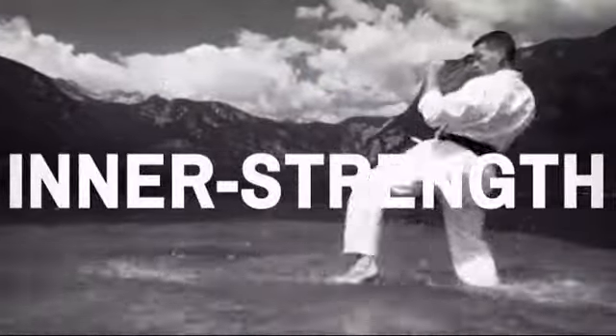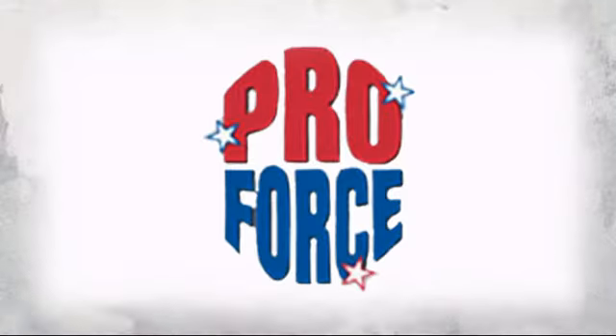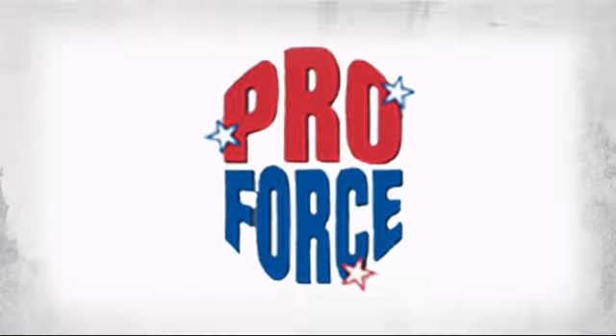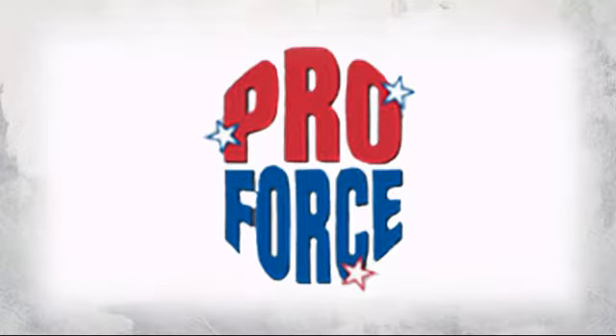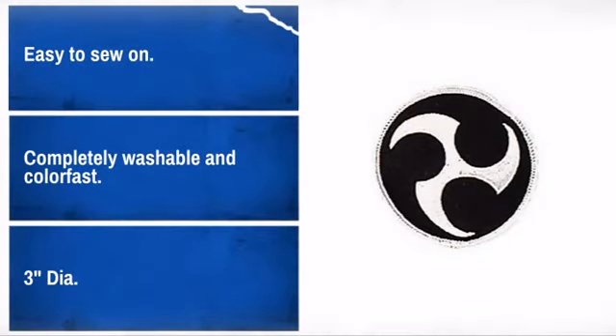Show off your pride and display your achievements with this great karate patch. Made by ProForce, the leader in human contact sport. Looks great on shirts, bags, or even hats. Easy to apply and made to last. What more can you ask?